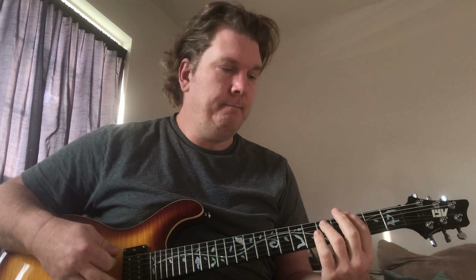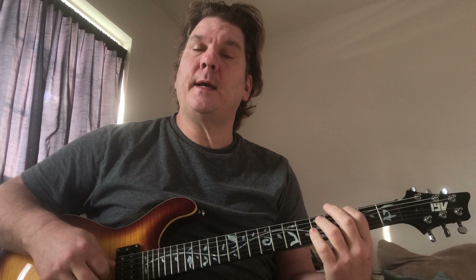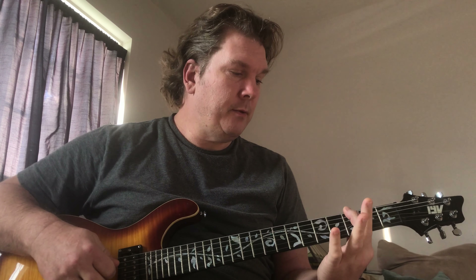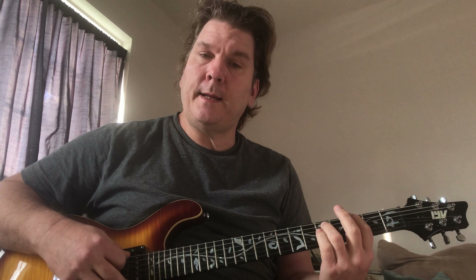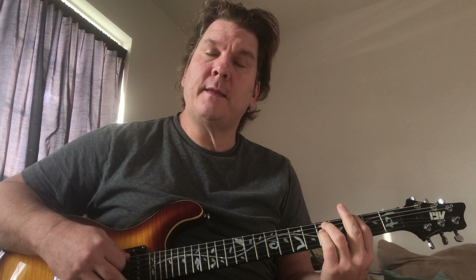It's in G and we just have to play a simple power chord, playing the 3 on the 6th string, and then we're playing the 5 on the A string.